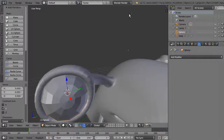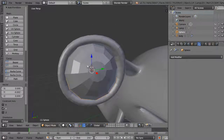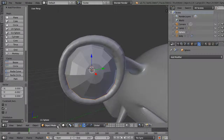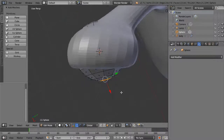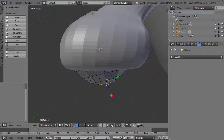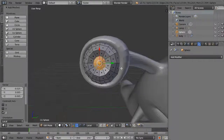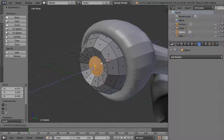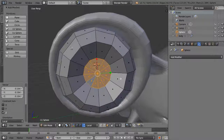I want to add a bit more detail. Hit the period key on the numpad to frame in on the selected object. Go to edit mode and select the polygons at the front. I want to move those back into the sphere, but since it's rotated it's not moving in the right direction. Change the transform orientation from Global to Local — that will allow you to move it straight back. This area is the pupil and this is the iris, so pull it back and flatten it a bit with Scale.